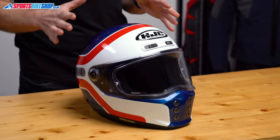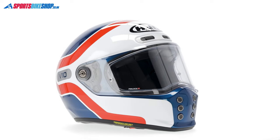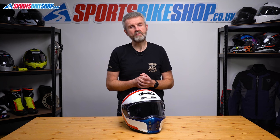The shell is a very straightforward and neat shape and it's made from fiberglass. This size medium V10 weighs in on our scales at 1,444 grams, which makes this one of the lightest ECE 22.06 helmets we've reviewed.